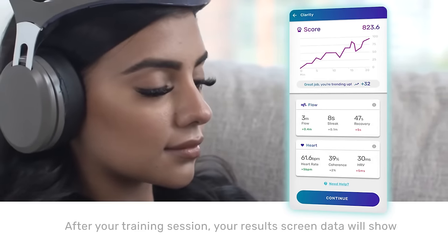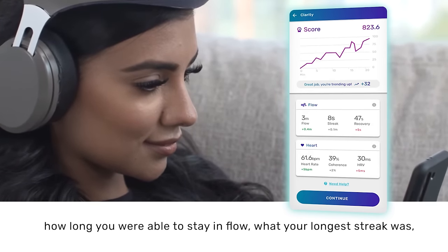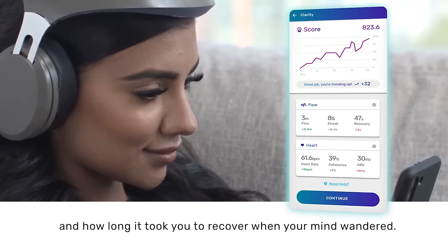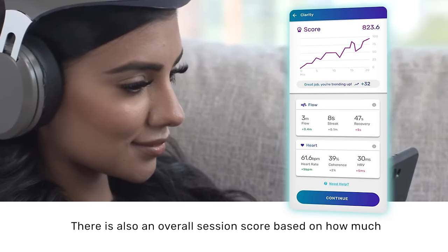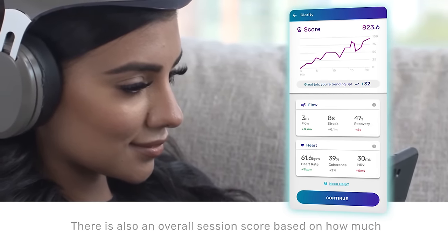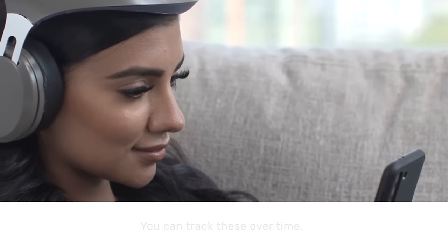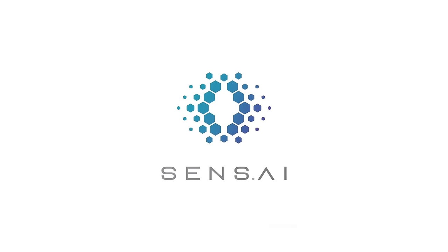After your training session, your results screen data will show how long you were able to stay in flow, what your longest streak was, and how long it took you to recover when your mind wandered. There is also an overall session score based on how much power and synchrony your brain was able to achieve. You can track these over time. Sensei is designed to make high-fidelity brain training easy for you to use at home.